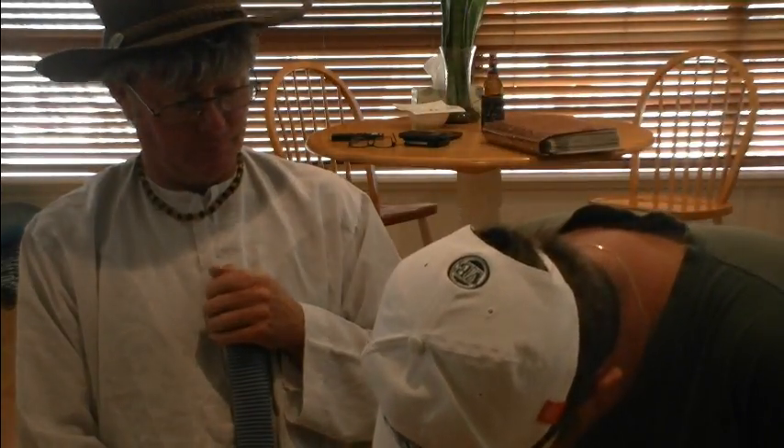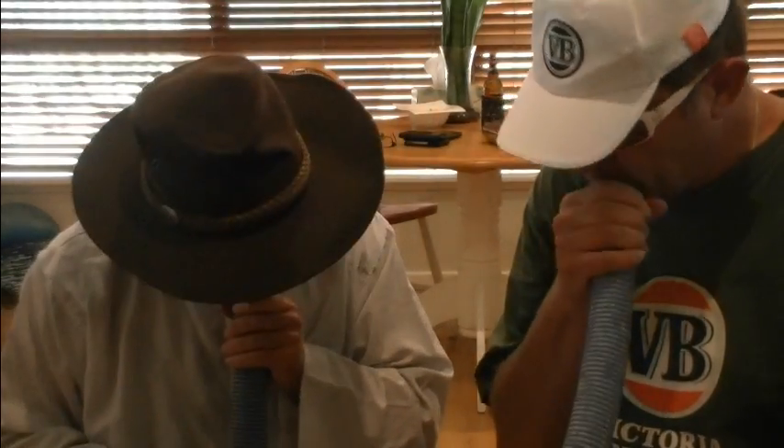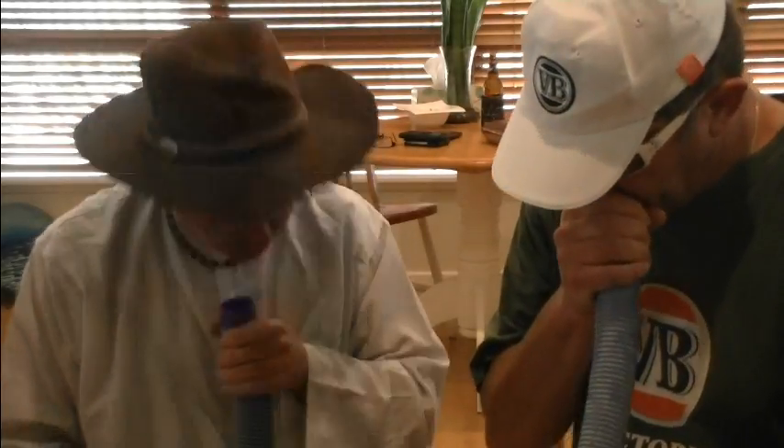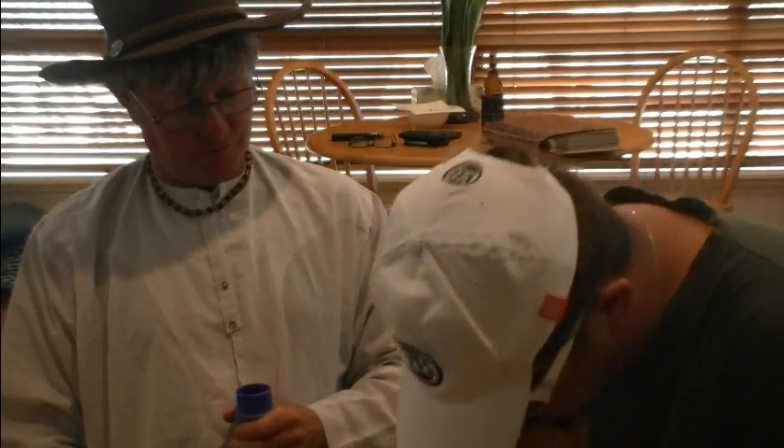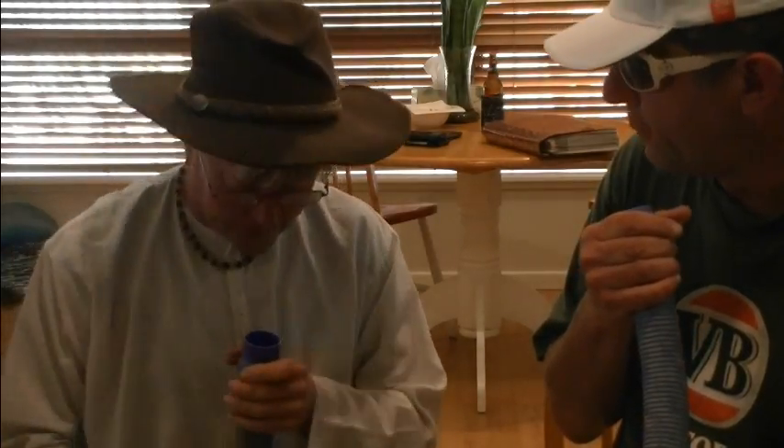Alright now... You're letting air out the side, you're not totally putting it all in. Oh right, so I'm going to put it inside all the way.